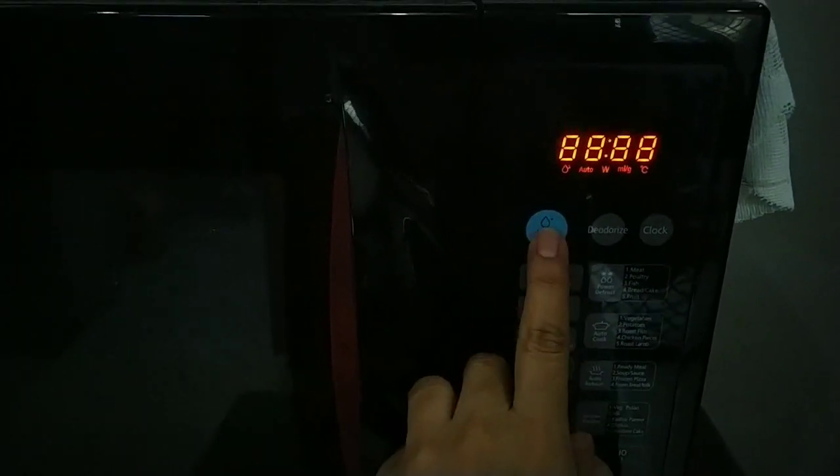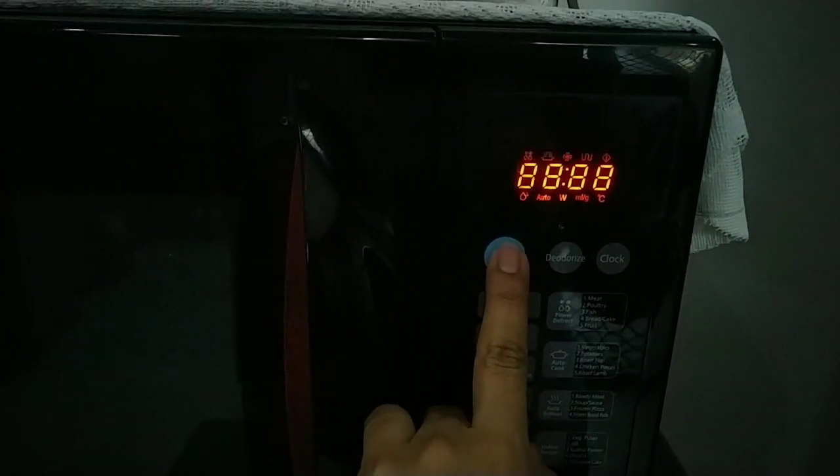Now we will close the microwave and press the steam clean button. It will run automatically for 15 minutes, and after that the microwave will be covered with steam.